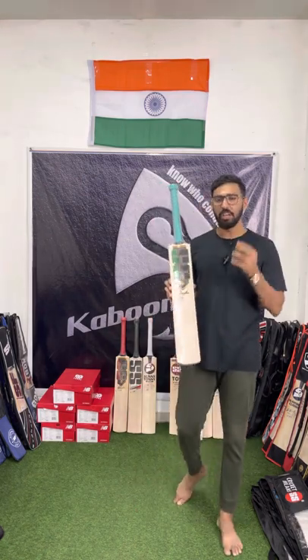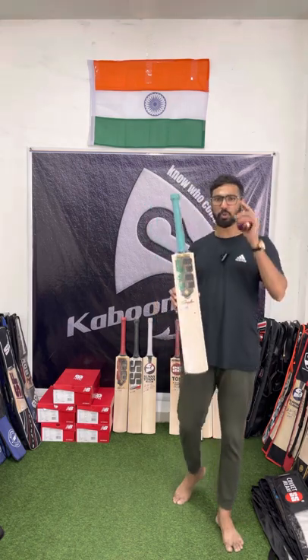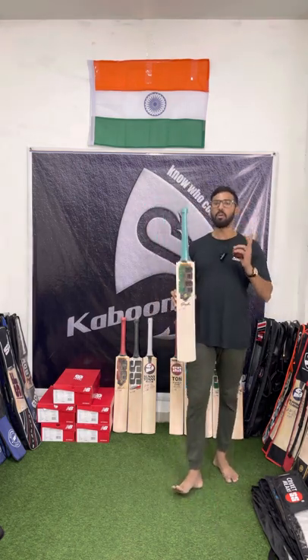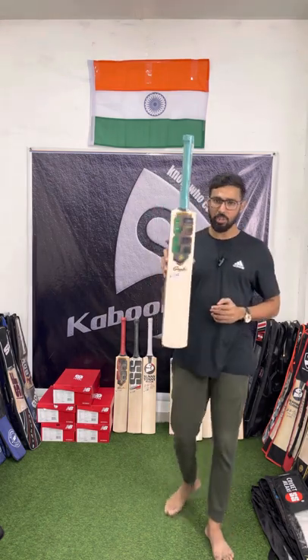If you could hear its sound — it is so smooth, it is so soft, you do not feel the ball is touching the willow at all. This is how good this bat is, guys.